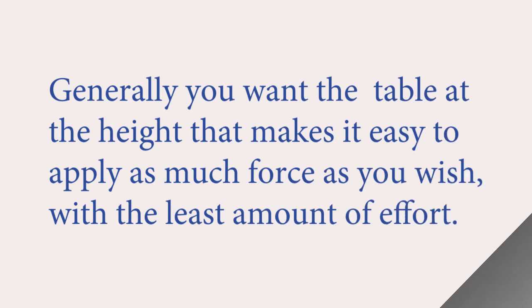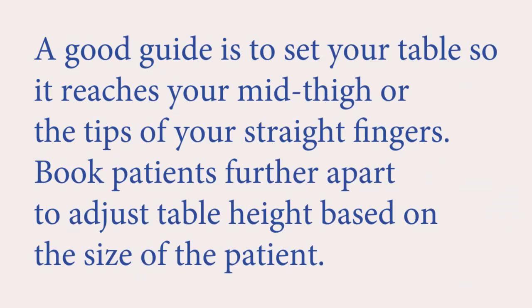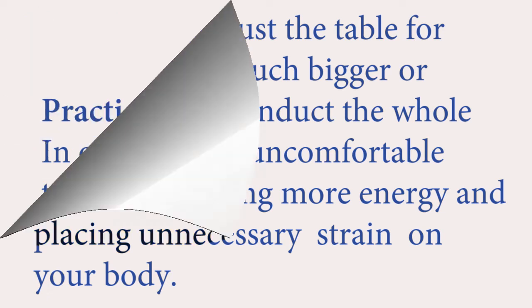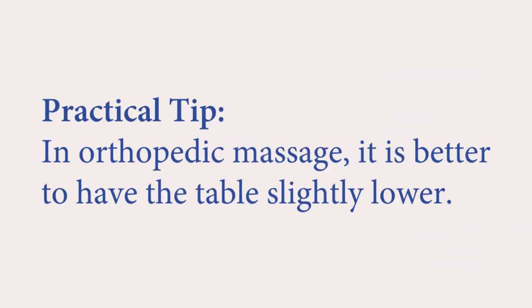Table height. Generally, you want the table at the height that makes it easy to apply as much force as you wish with the least amount of effort. A good guide is to set your table so it reaches your mid-thigh or the tips of your straight fingers. Book patients further apart to adjust table height based on the size of the patient. If you fail to adjust the table for a client who is much bigger or smaller, you'll conduct the whole treatment in an uncomfortable position, spending more energy and placing unnecessary strain on your body. Practical tip: in orthopedic massage, it is better to have the table slightly lower.